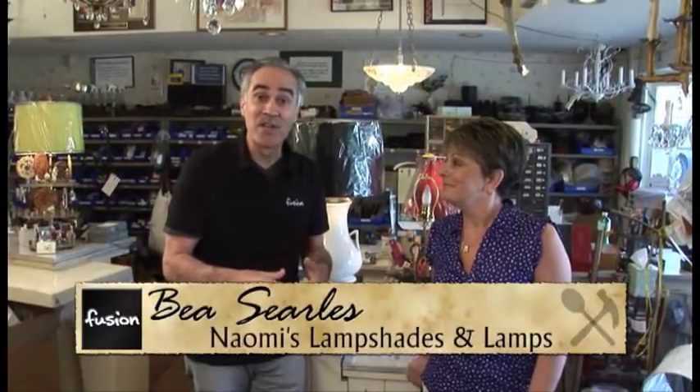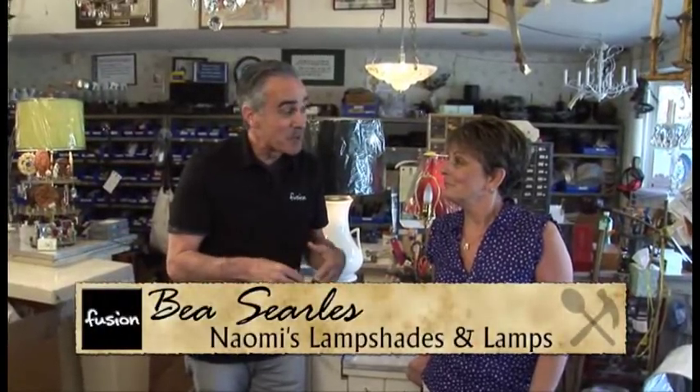Finding the right lamp can sometimes be difficult, but you may have something you'd like to make into a lamp. Bea of Naomi's Lampshades is just the person to help you with that. So Bea, what kind of things can people make into a lamp?